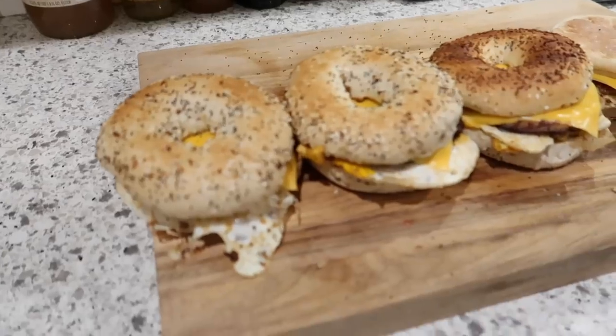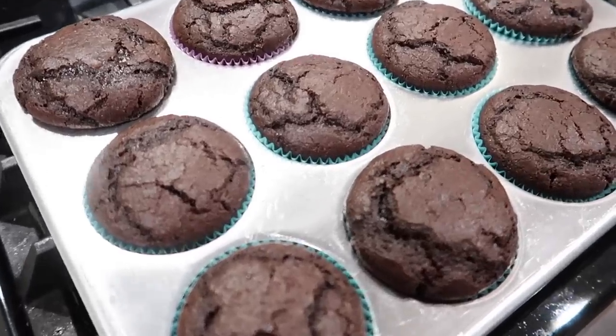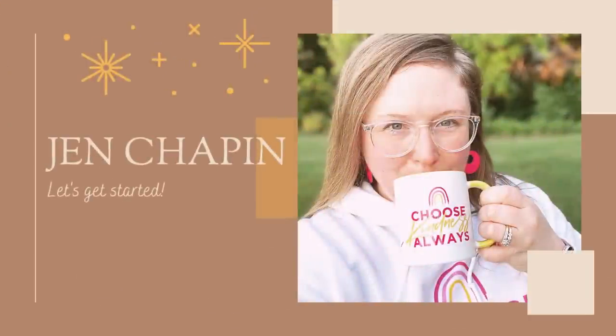Hey guys, so today I've got a huge and epic meal prep for you. This is just a real life meal prep where I'm cleaning up my fridge, using up everything I have in my fridge and pantry to prep some delicious food for the week. So let's get started.